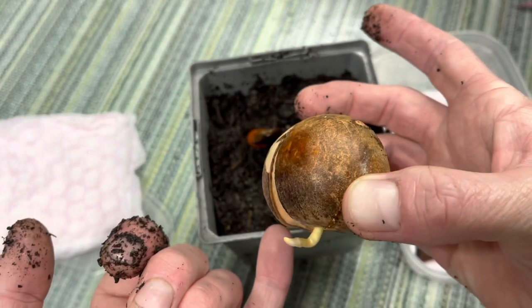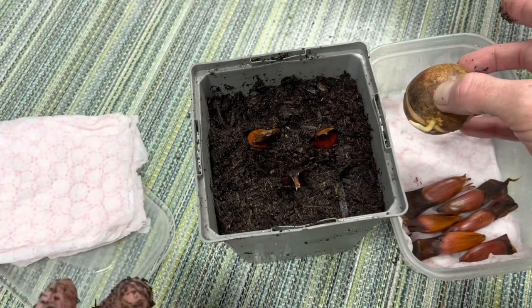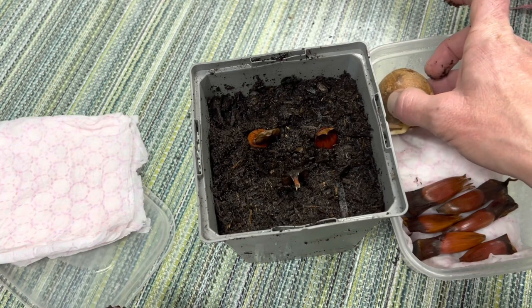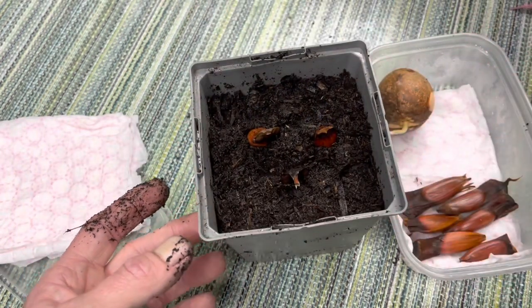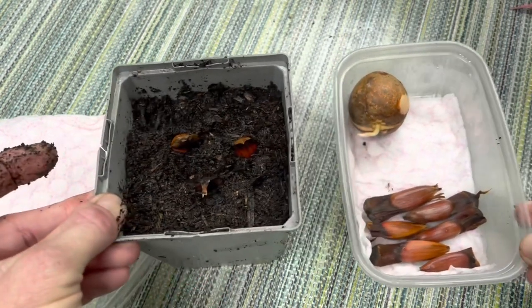The avocado here, as you can see, has germinated also. But I wanted to let the root get a little bit bigger, and I haven't got another pot ready yet either. So we'll leave that in the tub for now as well. I will keep you updated on these guys and I'll get back to you in a second.